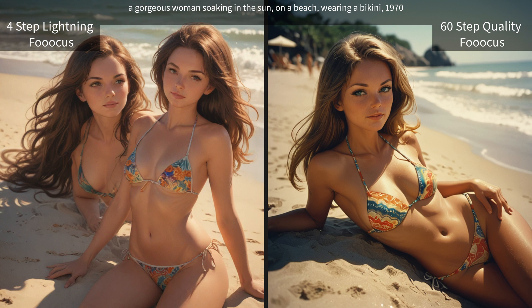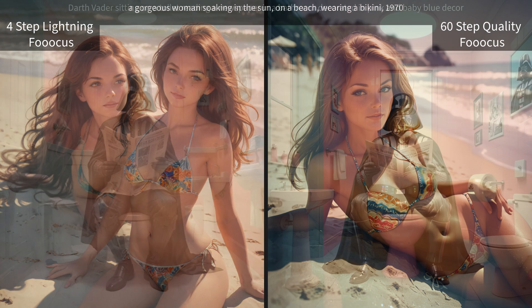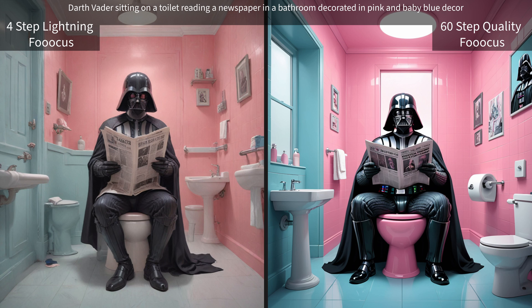The gorgeous woman soaking in the sun on a beach wearing a bikini, 1970s — the lightning one definitely had some issues with this one, but I have to say the other one came out extremely well. Now we have Darth Vader sitting on a toilet reading a newspaper in a bathroom decorated in pink and blue baby decor.